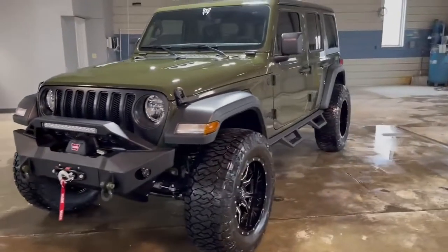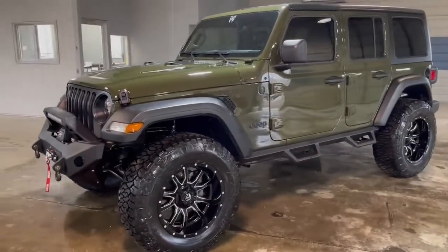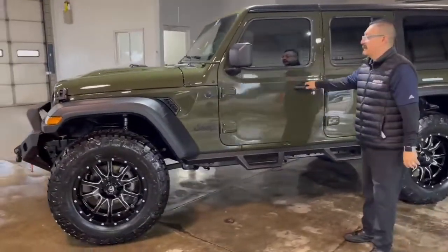You got your worn winch in the front rated up to 10,000 pounds. And if you come around there, you can pick up that green on this side. We'll come inside and show you what Rocky Ridge has for the interior.